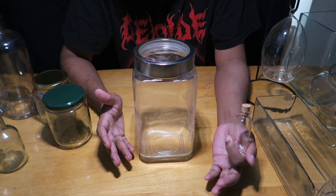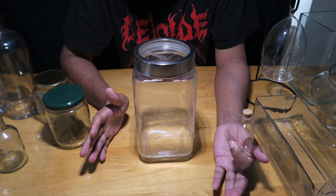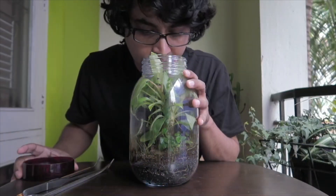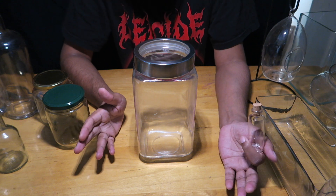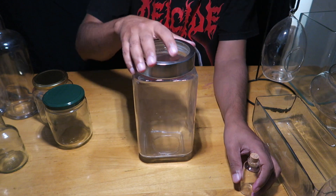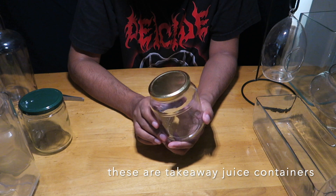With a bigger closed terrarium, once you set it up you might not need to do any maintenance for the next seven to eight months, or even a year. I had a terrarium I opened after nine or ten months and everything inside was still thriving.